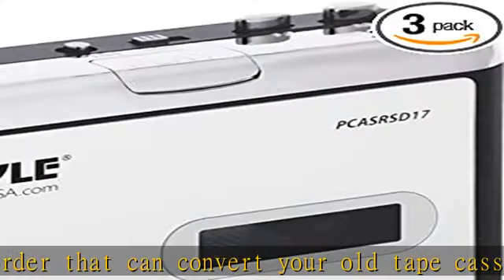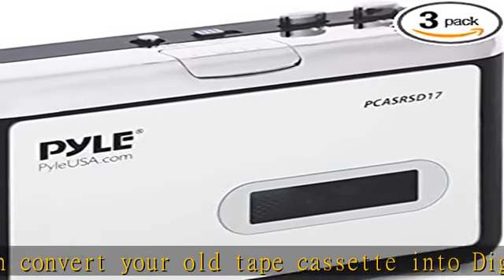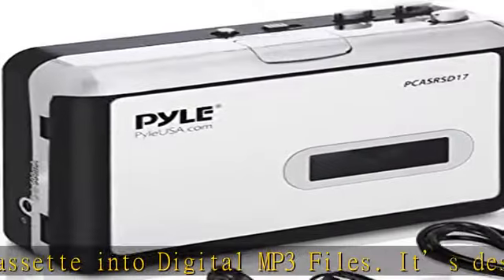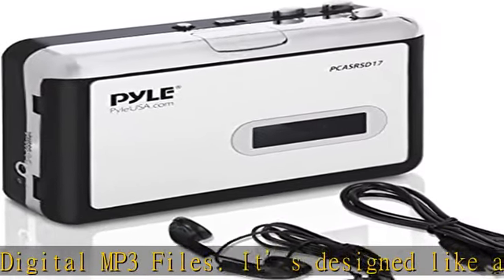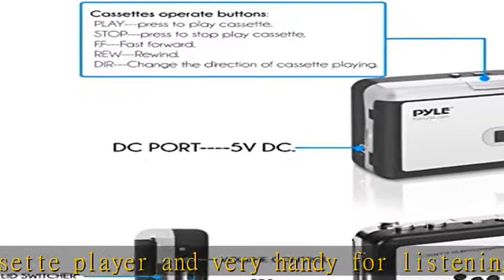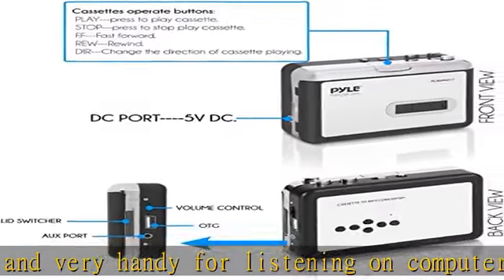This portable converter cassette player is also a USB reader. Simply save files to USB or flash drive — no computer required. It is also battery-operated and requires 2 AA batteries to work. It has a 3.5mm auxiliary jack connection interface.